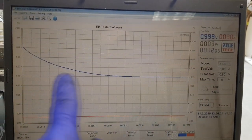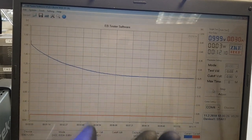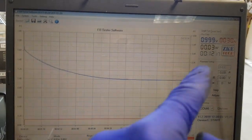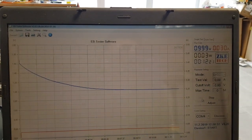When the battery hits 1 volt, the capacity of the battery looks really really good. But after 10 minutes, the voltage will go up again.